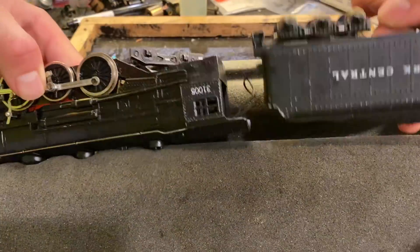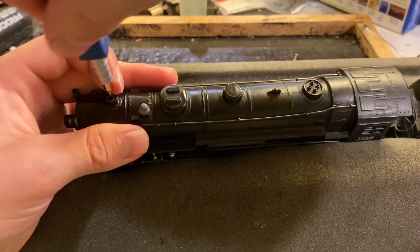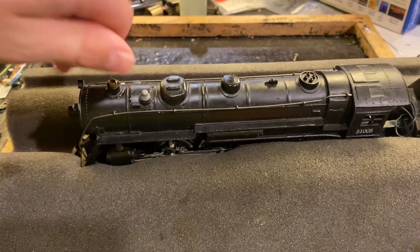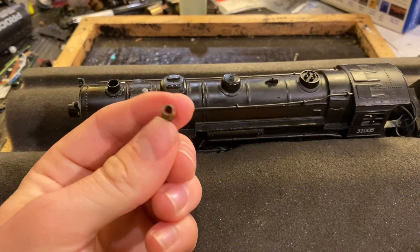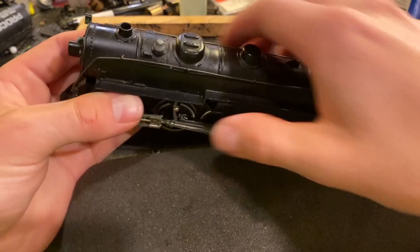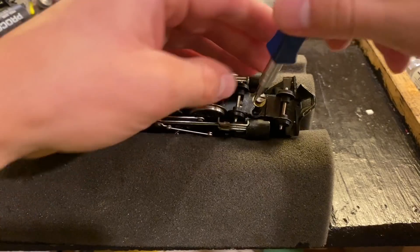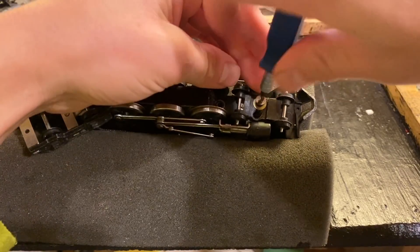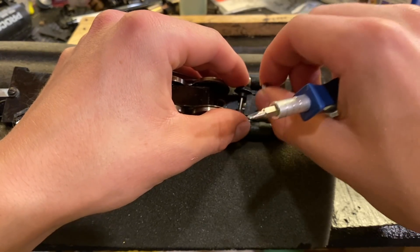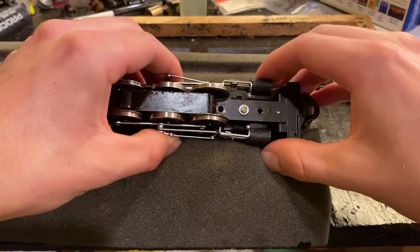Yeah, that definitely did something. Got another one. I'm not sure if they did some fancy stuff here, like if this is actually a hidden screw. I don't know — I just find this a bit suspicious. It definitely does something, but I don't know if it's just for maybe a smoke element or if it actually connects to the chassis. Suspicious that this main screw may actually hold the whole thing together. Sometimes the screw that holds the pilot trucks on holds a whole bunch of other things in, and judging by how long it is, I'd say that's probably the case here.